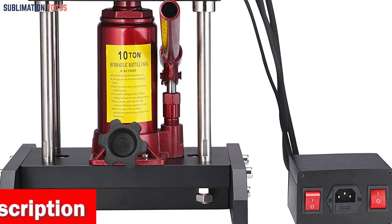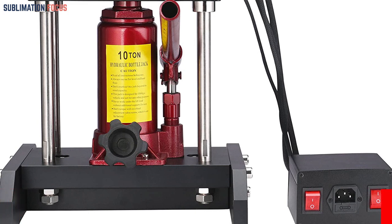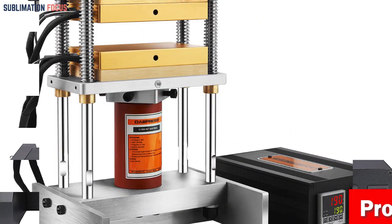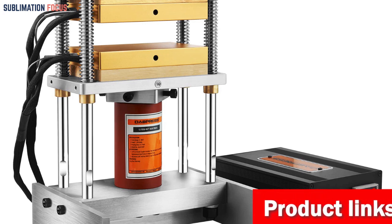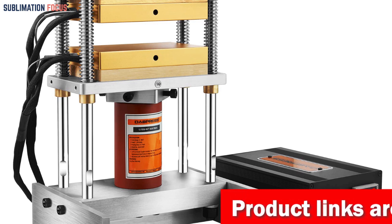This heat press machine is versatile and can transfer colorful pictures and characters of sublimating and dissolved printing ink onto ceramics, glasses, and textiles such as cotton, flax, chemical fiber, nylon, and more. With detachable lower platforms and removable silicone and cotton pads, you can customize the pressure to suit any material.